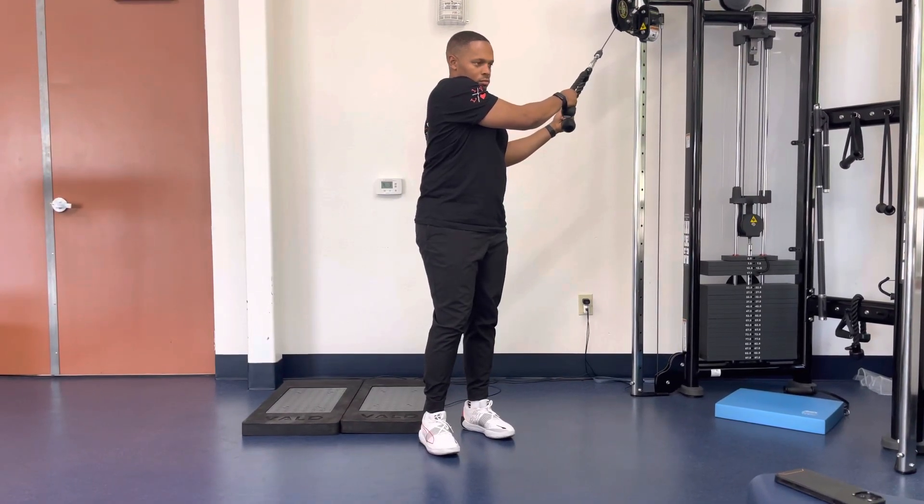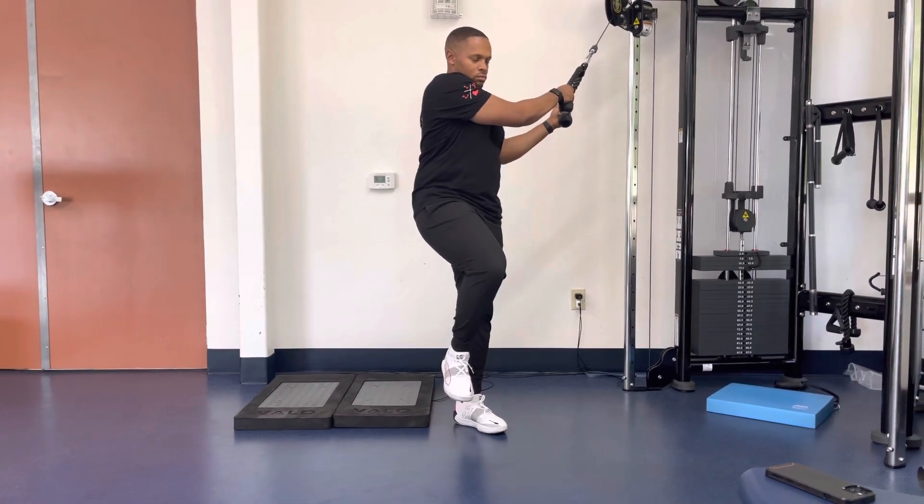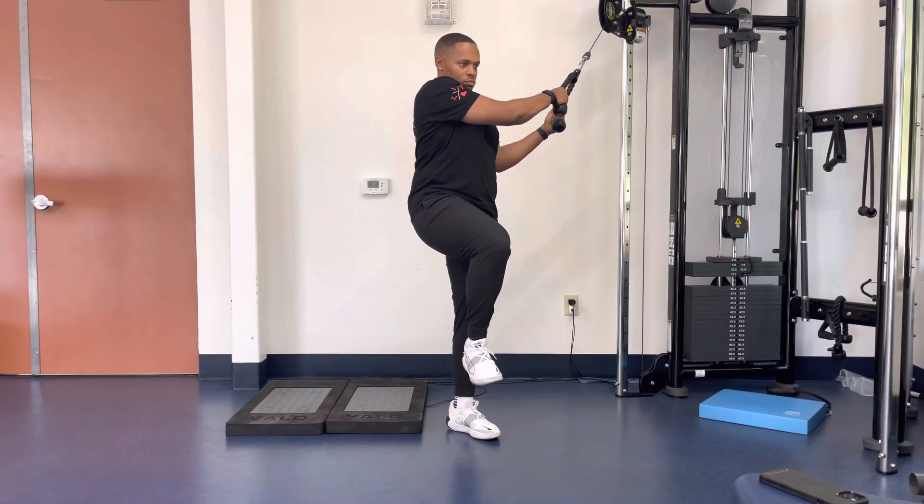For a single leg rotational chop, start in a single leg position with a cable in a high position. Place hands on the cable with the arms straight.